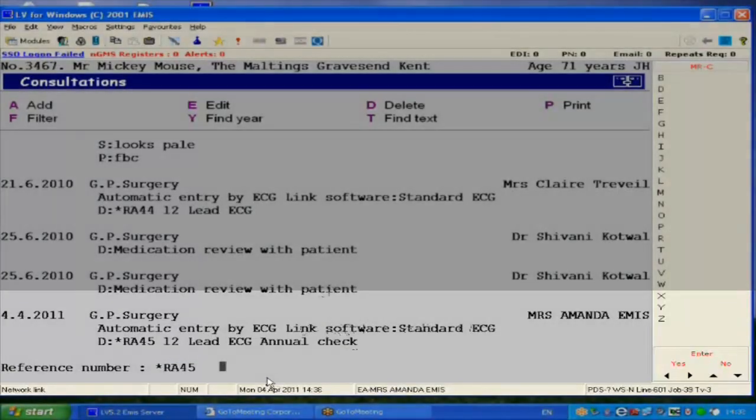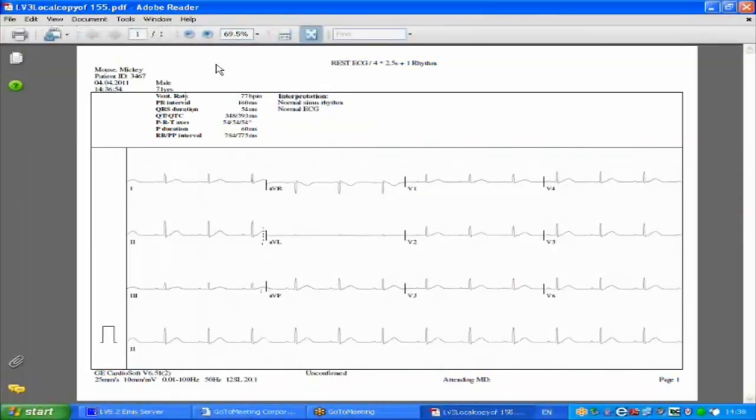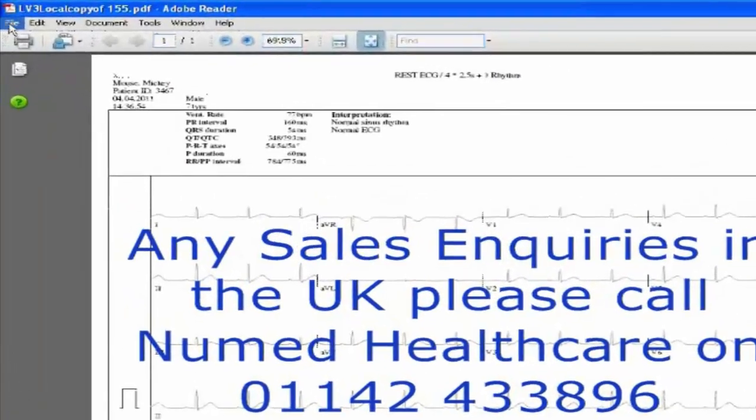In this example, star reference 45. The ECG will now open in the PDF viewer, either as a black and white ECG or colour. These particular settings are configured within the CardioSoft ECG programme. When viewing the ECG, you can print to your local printer.